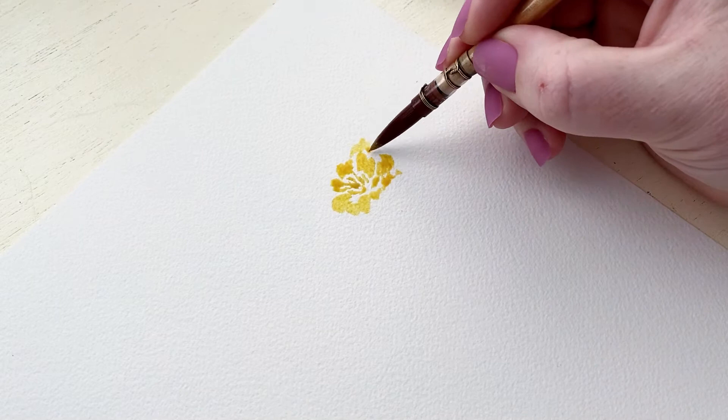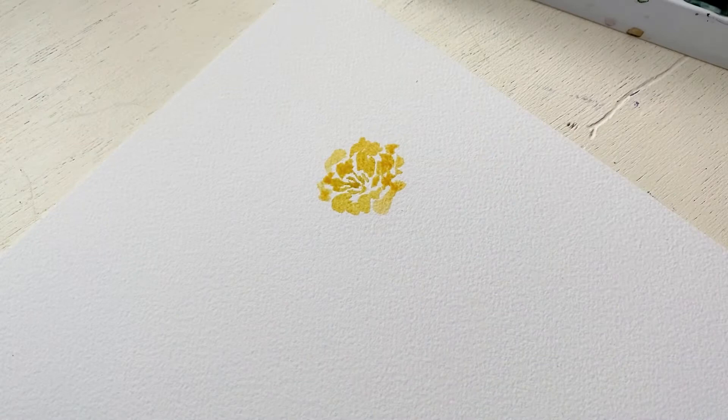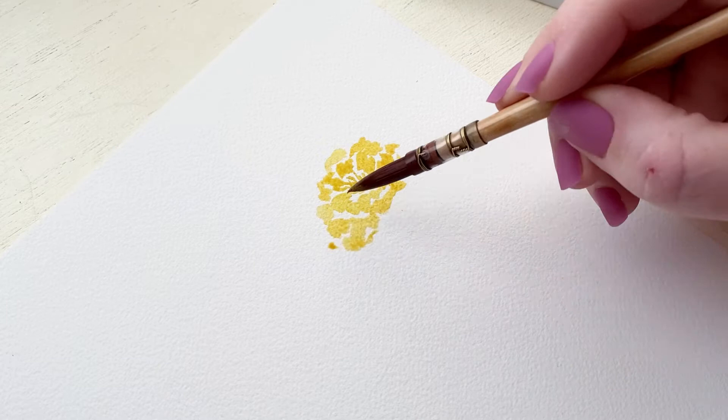Marigolds are a full flower — they're kind of fluffy looking and they've got lots of different layers with petals. So we're going to continue to make this bumpy shape around and around the marigold. Make sure to maintain the white space so you can see the distinction between the layers. The flower itself, when you're looking at it from an angle, is going to be kind of an oval shape.